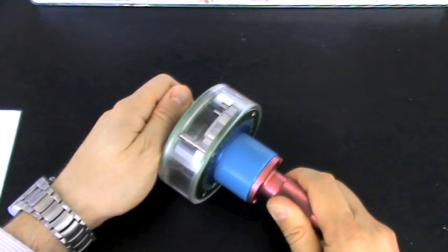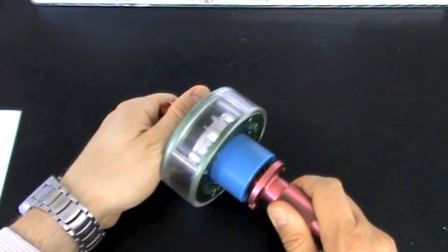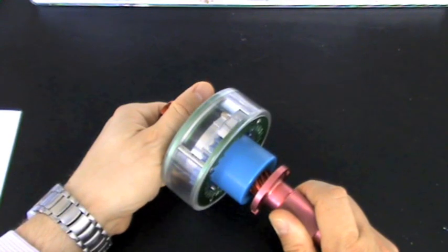Therefore, when the pawls contact the ratchet teeth, they will push the blue helical sliding component axially along the red input component towards the engaged position. This motion is similar to how a nut slides along a bolt.